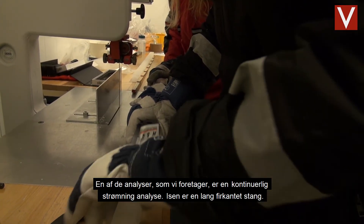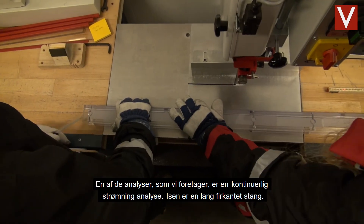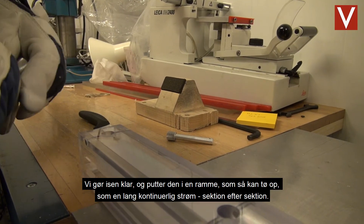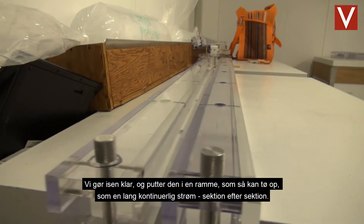One of the analyses that we do here is continuous flow analysis, where we cut the ice into a long square stick. As you see in the freezer, we can prepare the ice and put it into a frame, and then it can be melted continuously, section by section.